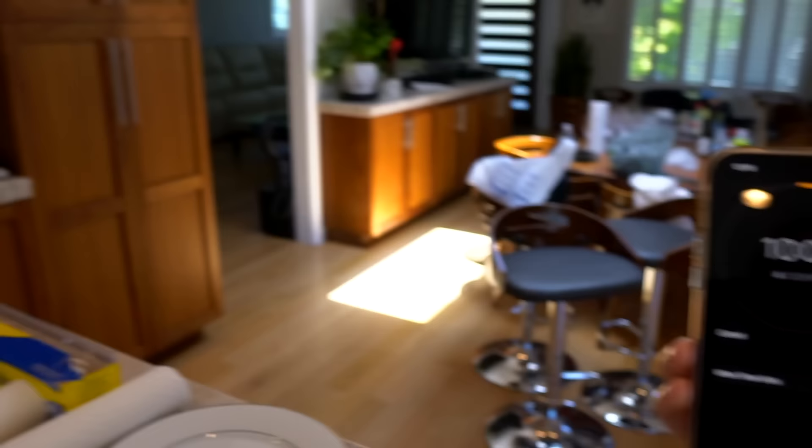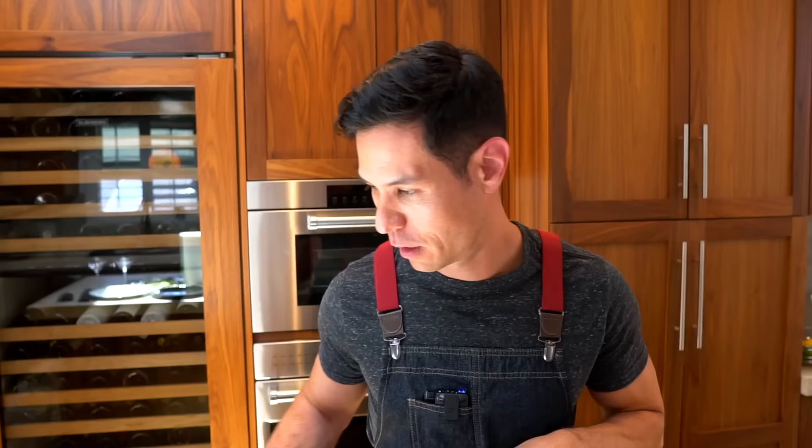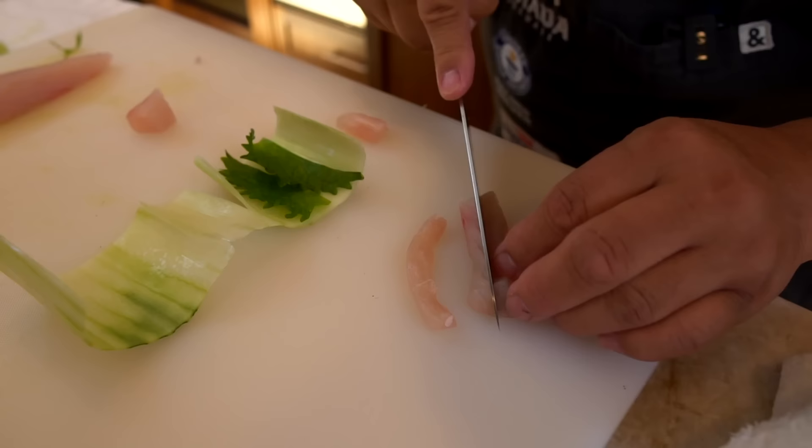Ten minutes. Ten minutes more, guys. Are you feeling the pressure? Very, very. While cooking I like talking, but this time I can't. You're way ahead of me right now.